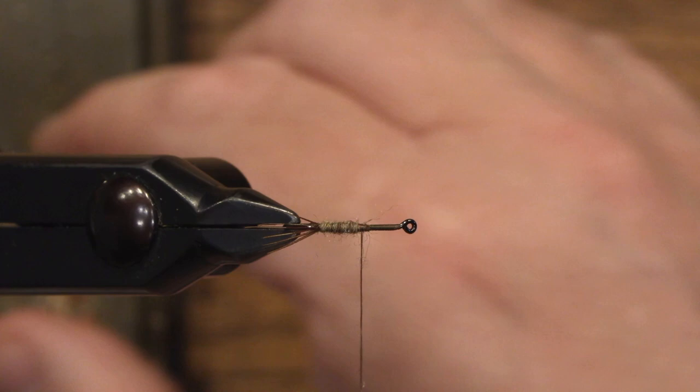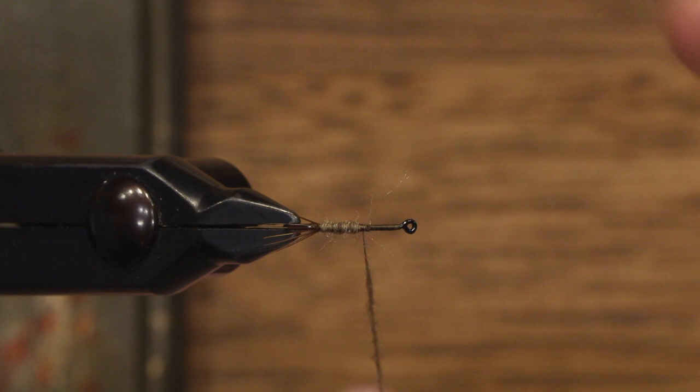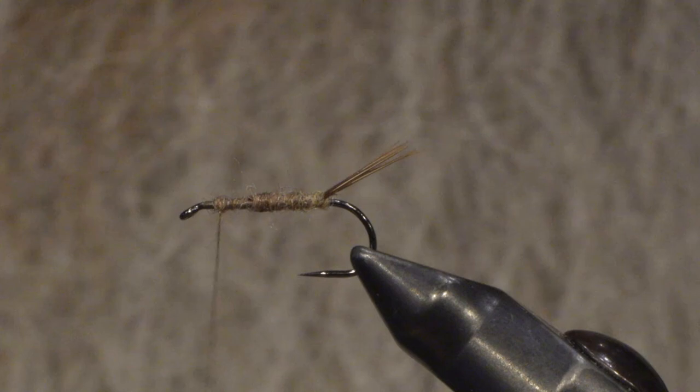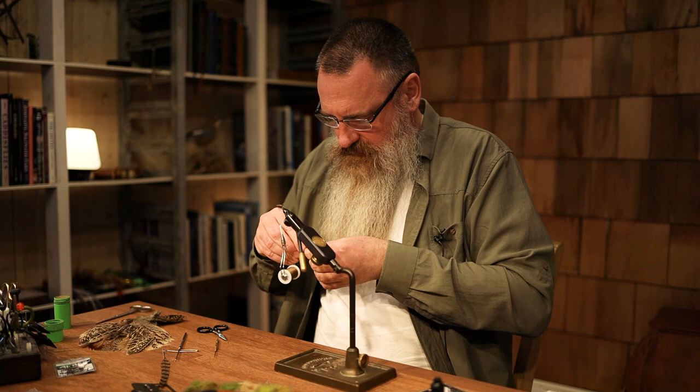I need just a little more dubbing here. And for the wing case of the nymph, I'm also going to use a bunch of fibers from a pheasant tail feather.